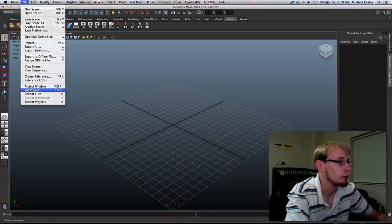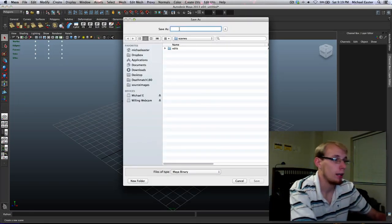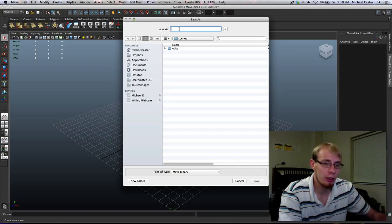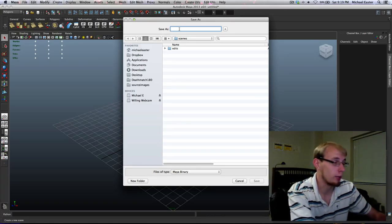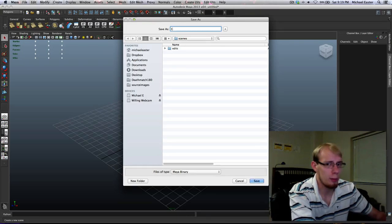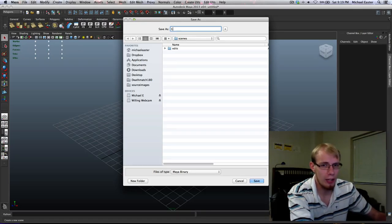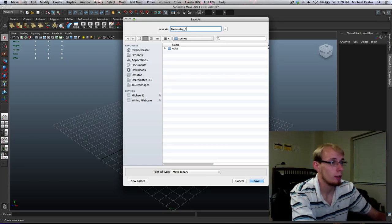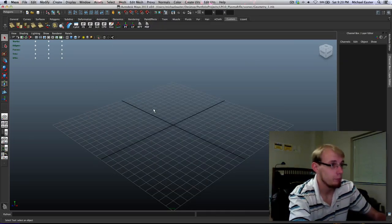I'm going to save with Command+S. I work in iterations — I save every once in a while under a new name so that if I screw something up, I can roll back. Since I'm in a project for the weapon only, I'm going to name this 'geometry', using an underscore instead of a space — that's important. So: geometry_1. There we go, it's saved.